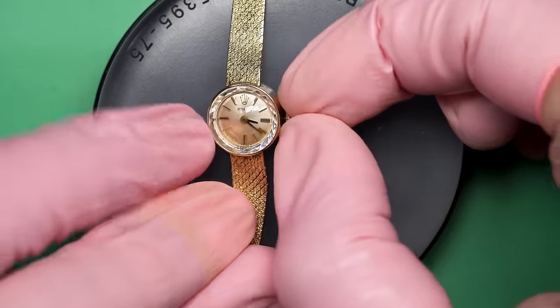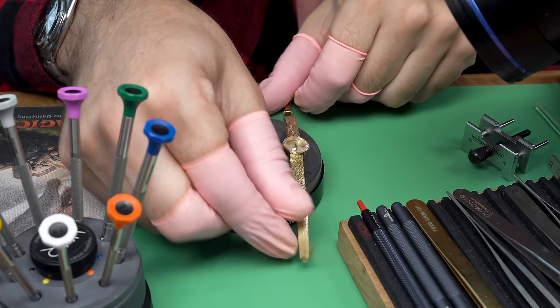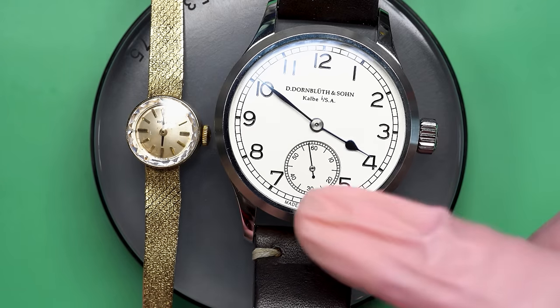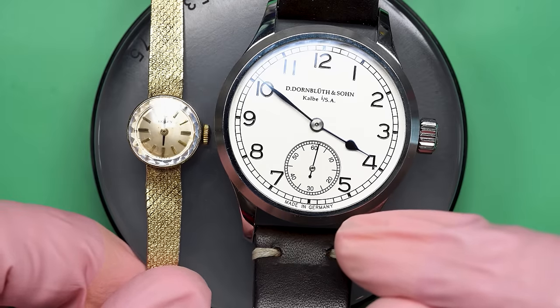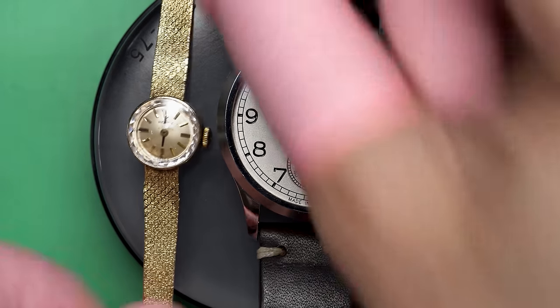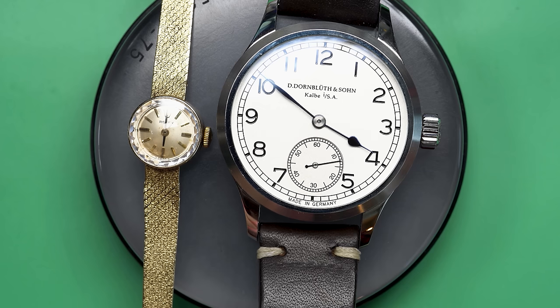You can see it's got a 14-karat gold case, and the bracelet is actually integrated into it. Take a look at this really cool crystal they have on it — it's faceted around the outside edge, and that gives it that angular look to the light. It's really pretty, and it's not working. So today we are going to try to fix it. The hands can set, which is a good step — that means it can't be too bad in there.